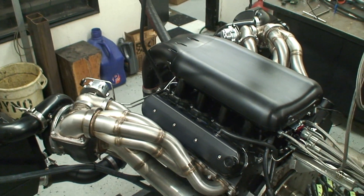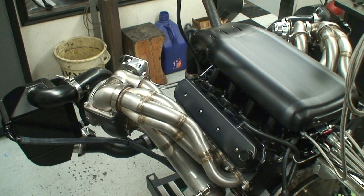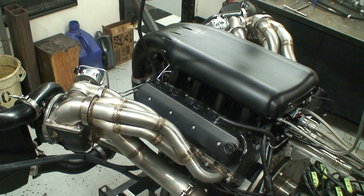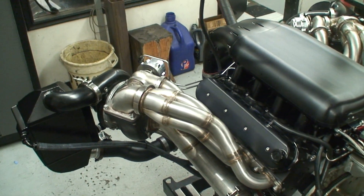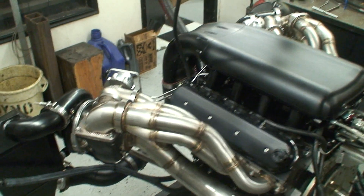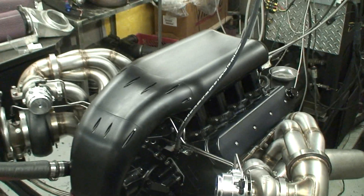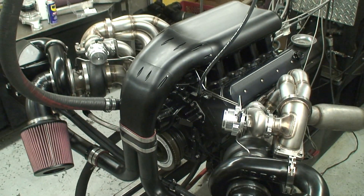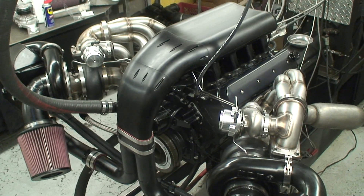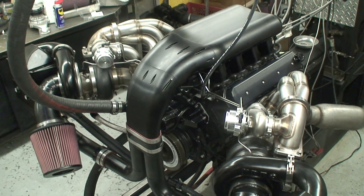Look at the view of this beauty — this thing is just stunning. It's got that hardcore industrial look. We designed this as a street-driven engine. Cam's only in the mid-230s at 50, very mellow spring package. Just a beautiful setup.